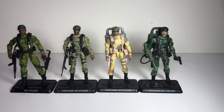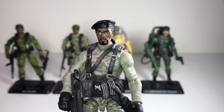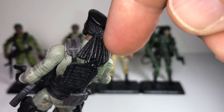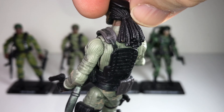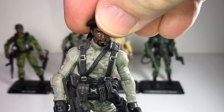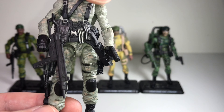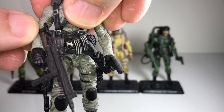I missed out on the Resolute cartoon Stalker, but I did buy the Pursuit of Cobra version, which is a different look for the character. He's got the sculpting on the sweater, but the face sculpt has this hair — dreadlocks — which is pretty crazy and something new. They're trying to make Stalker seem a little hipper, but I don't necessarily love it for the character. It just makes him seem a little too street, a little too young — it's just not how I picture Stalker. It's a great figure; it just works better as a different character.